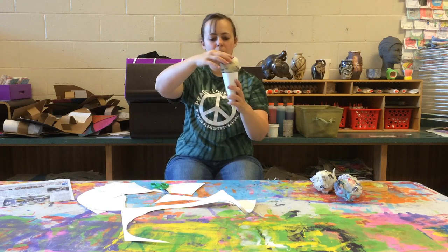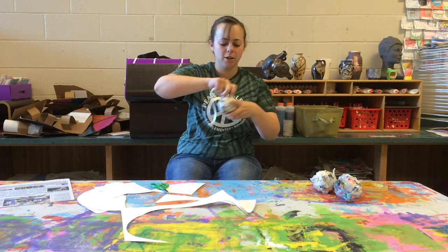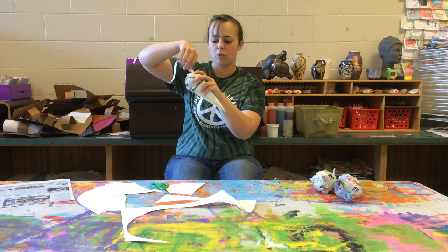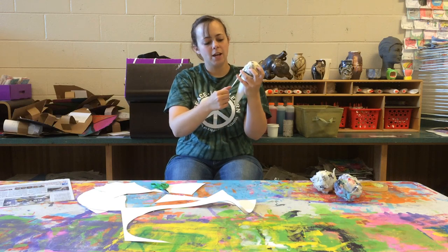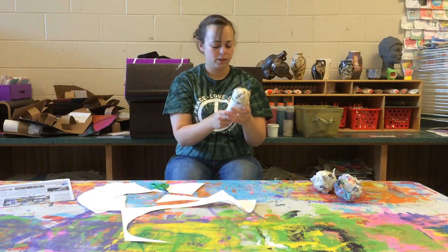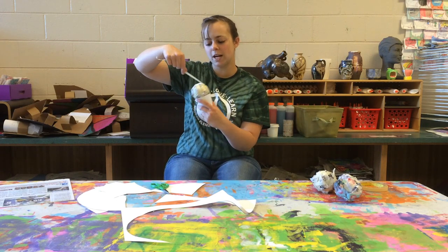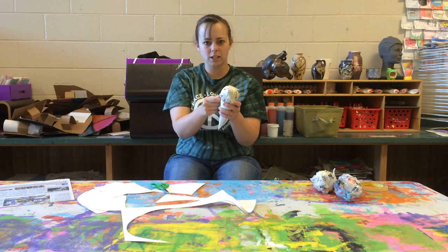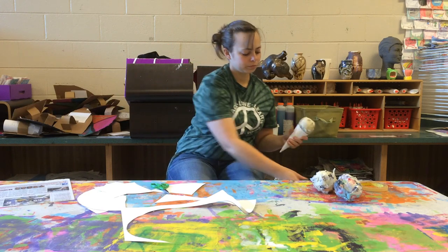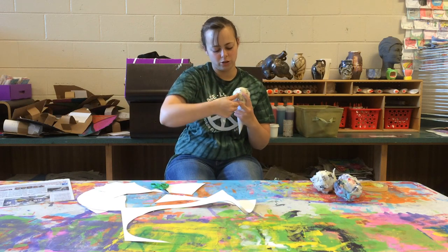I'm going to put it on top of my cone. I need to make sure that's secured down. I like to do that by starting my tape on the cone, going up and over the sphere that I just made, and taping it back down to the other side of the cone. I'm using long pieces of tape for this. I'm going to do that with two more pieces — start on one side, go up and over that sphere shape, and tape back down on the other side of the cone, just to make sure it is completely secure.